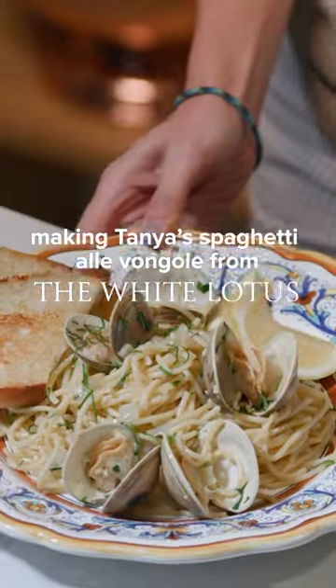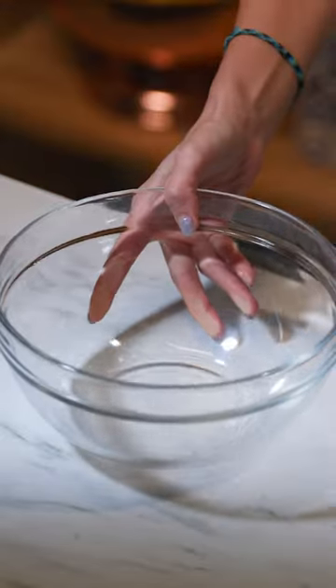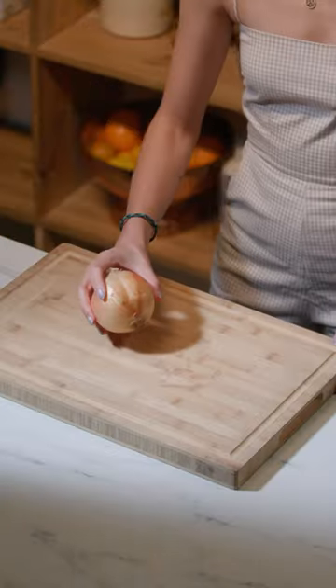I made Tanya McCoy's Spaghetti Alle Vangole from the White Lotus. Tanya was living my dream in White Lotus Season 2, at least until, you know. So I wanted to recreate elements of her Sicilian fever dream of a trip.